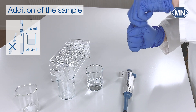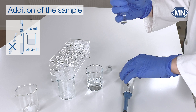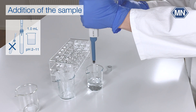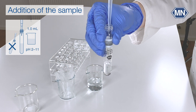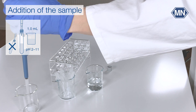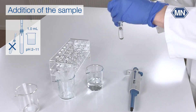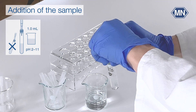Open the test tube and add 1 milliliter of the sample to the test tube. When adding the sample, hold the glass vertically and add the sample directly into the solution. Do not let the sample run down the tube's wall.